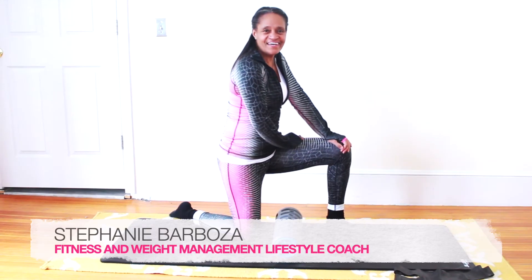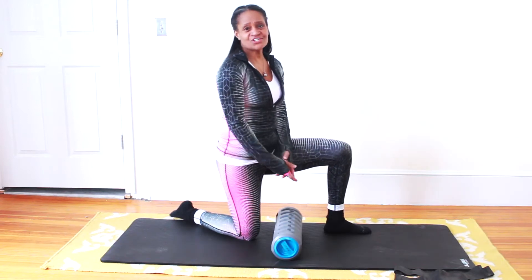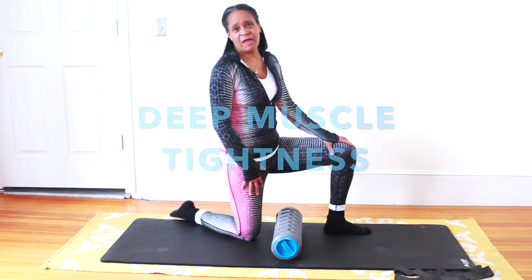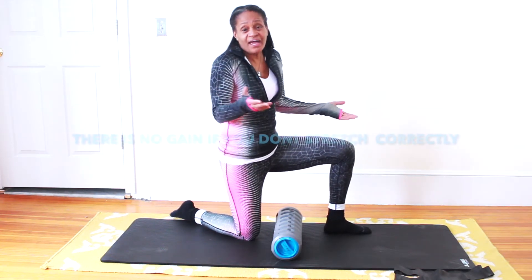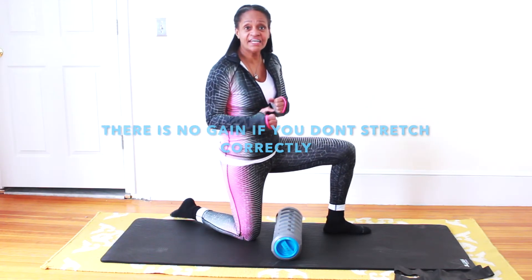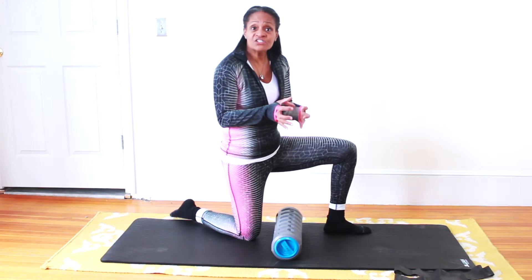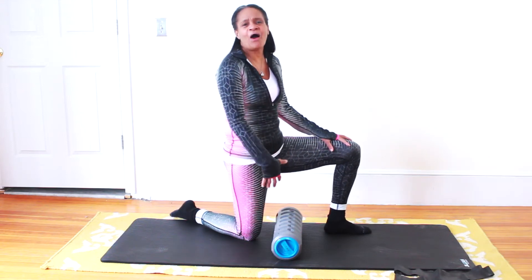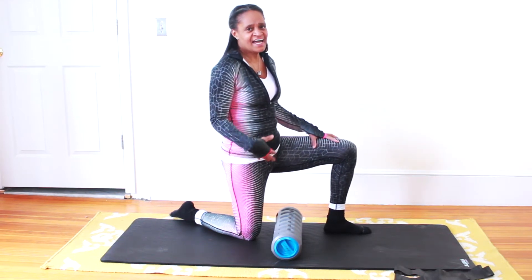Hey everyone, Stephanie Barbosa here, your very own fitness and weight management lifestyle coach. Coming at you today with some helpful tips for those deep muscle tightness issues — you know that pain I'm talking about. The front of the leg, the quads, your thighs, is one of the most popular things my clients this weekend were complaining about — the tightness and the soreness.